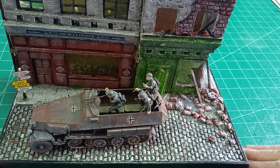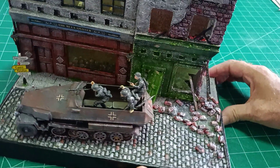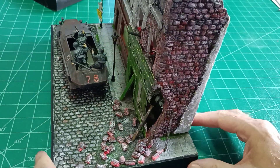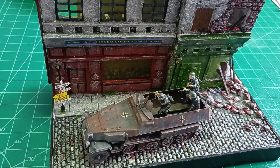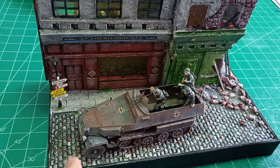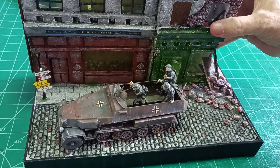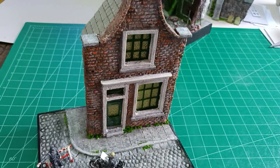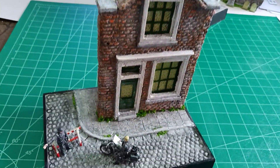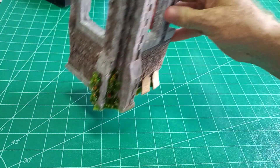This one is Normandy 1944-45 — there are two old French shops by a cobbled street. The end shop has been bombed out; you can see the exposed brickwork. The signpost points to a town called Falaise, and if you know your World War Two history, soldiers who make it to that area are quite likely not coming back. I've also made one of an old Dutch house — quite relevant since I'm half Dutch — and another of an old bombed-out church.